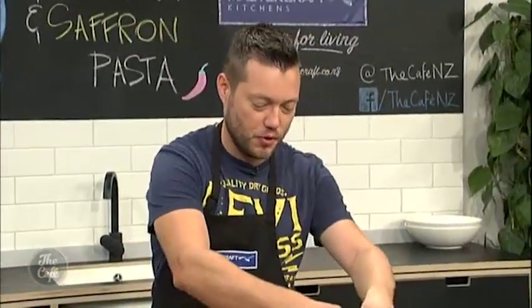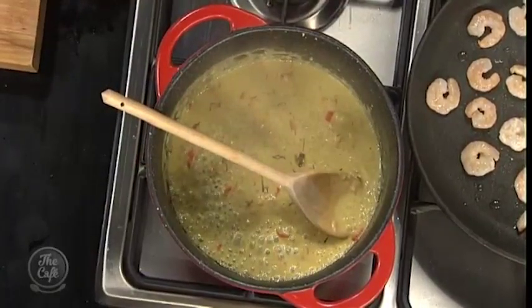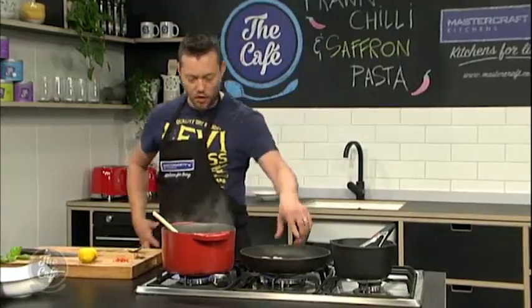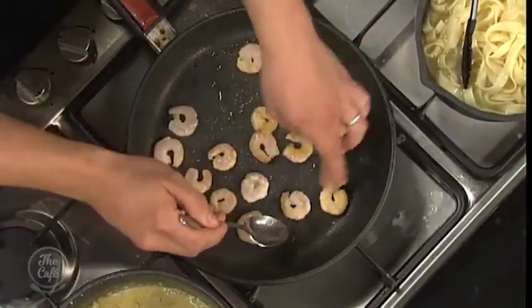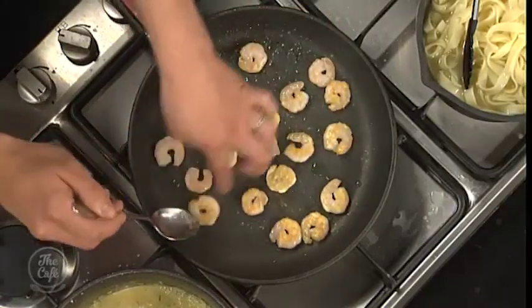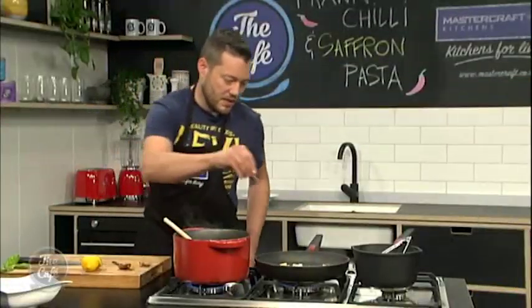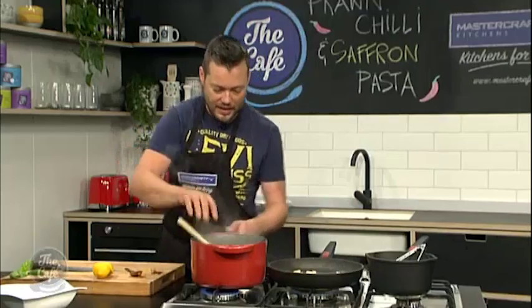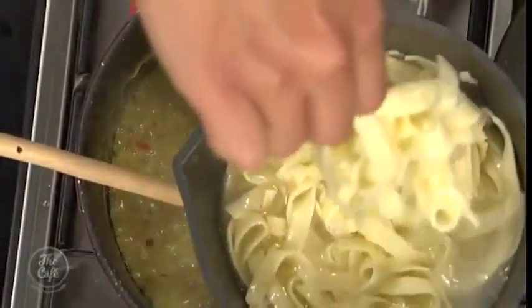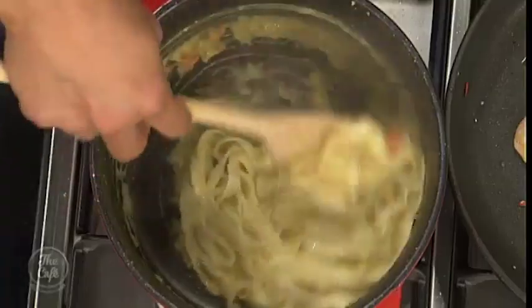We've got this beautiful cream sauce now, you can see it's reduced down. Just going to add the saffron last minute — when it heats up and cooks out it'll make the sauce nice and yellow and give that great aromatic flavour. We've got the prawns cooking as well: hot pan, a little bit of olive oil, pop them in, get a nice colour, flip them over. These will only take about two minutes. Cook them on one side, flip, then pop in the reserved chilli, a little salt, a little pepper. If your sauce gets too thick, you can add a little bit of pasta water to get the right consistency — it has a bit more flavour than plain water.